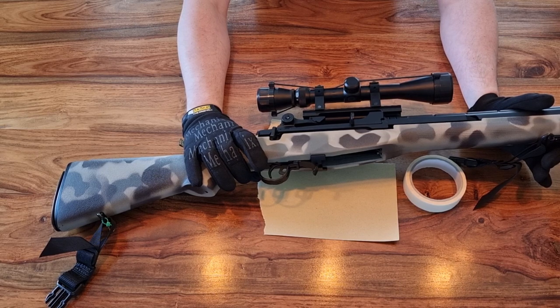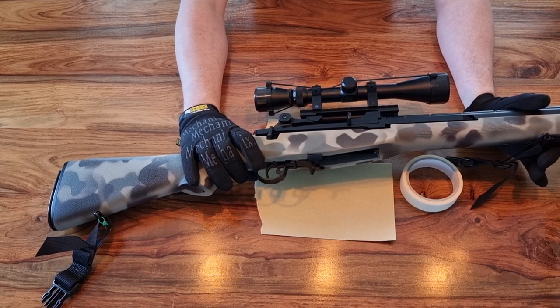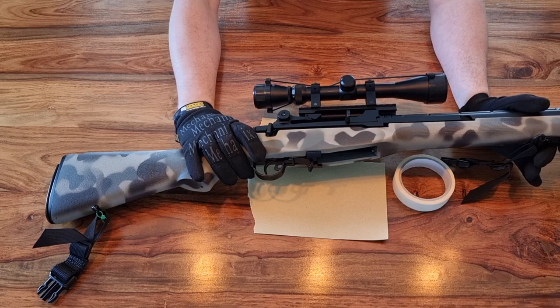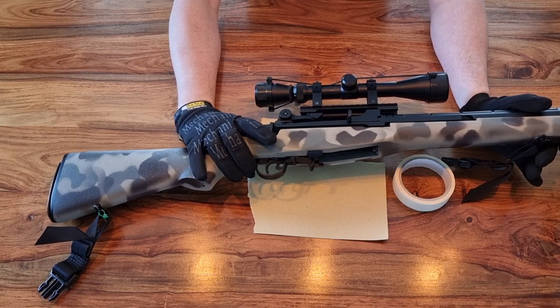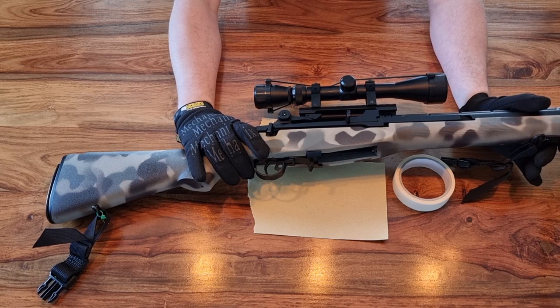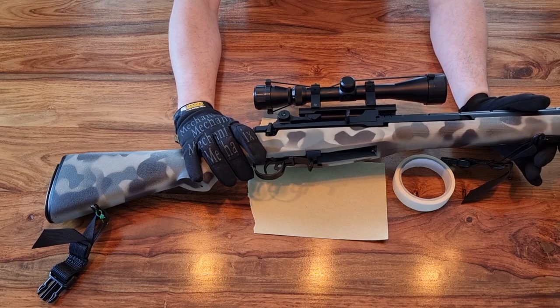The paint will possibly crack the first time you rack the charging handle or flip the selector switch, but as long as it's not too thick it shouldn't interfere with the operation of these mechanical items — it will just break away. That said, I don't ideally want paint on any moving parts, so I'll try to mask those off or minimize the amount of paint that gets on those areas.